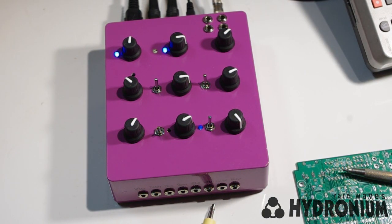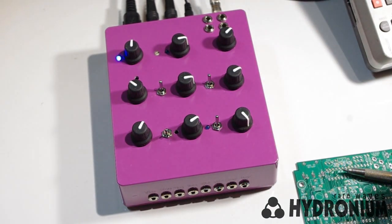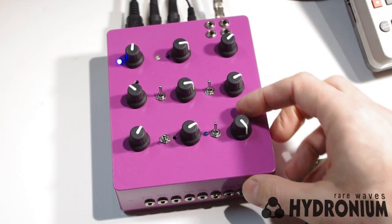That's just a few examples of some sounds you can get by putting distortion in Hydronium's effects loop. Remember it's a pre-VCA effects send, so that's going to chop out any of the unwanted noise that you'd normally get by putting a distortion effect on a synthesizer.